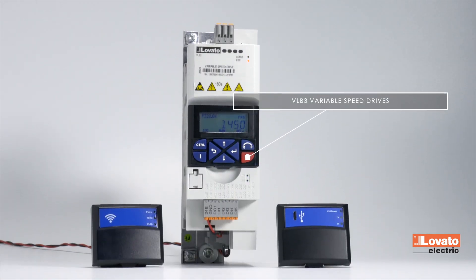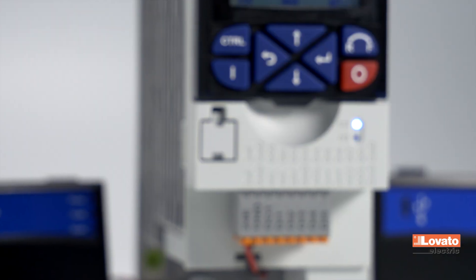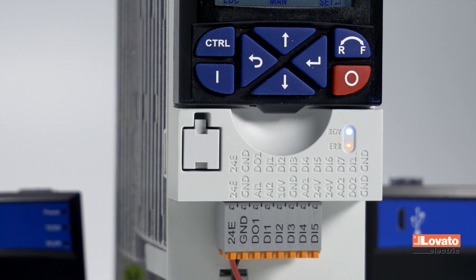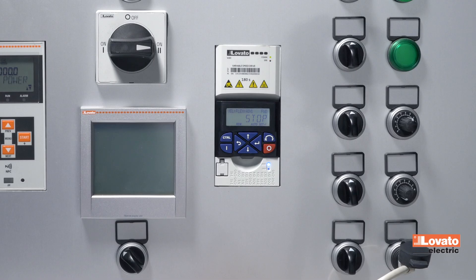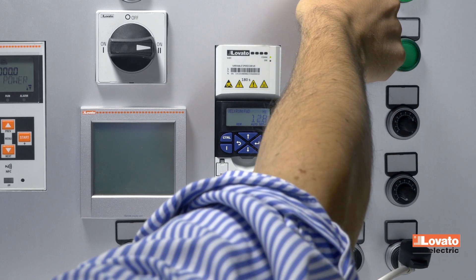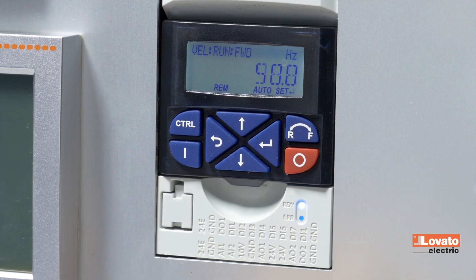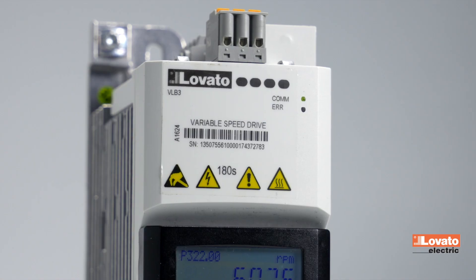There are two pairs of LEDs on the drive. The first pair, Ready/Error, indicates the drive's status: enabled and ready to start, or error. The ready LED keeps flashing while the error LED is off until the start command is given. When the drive is started, the LED stops flashing and stays on.